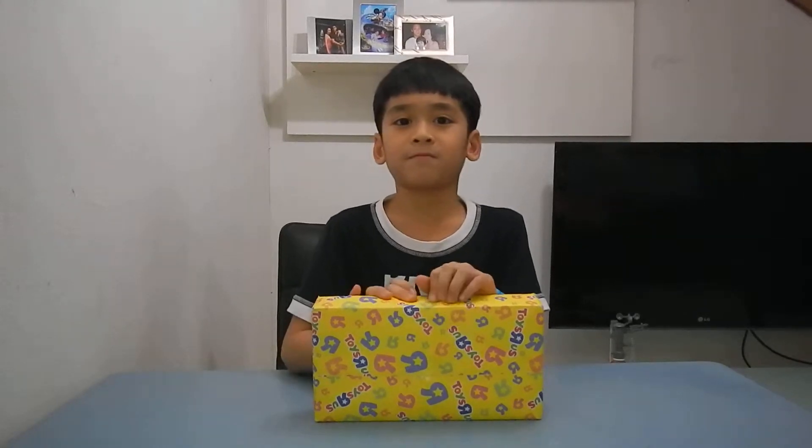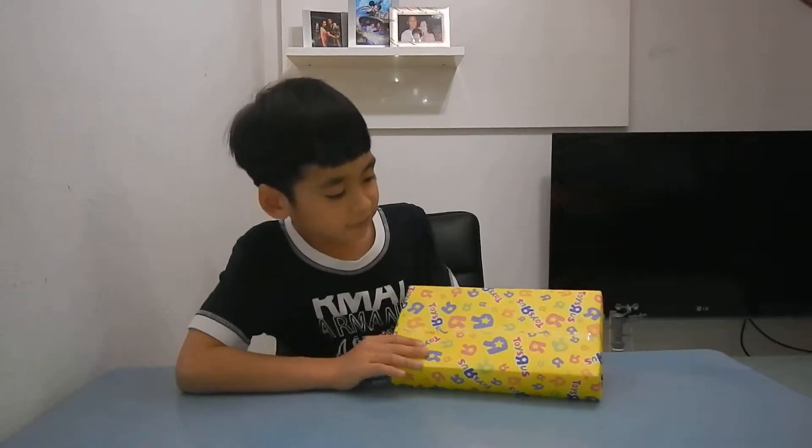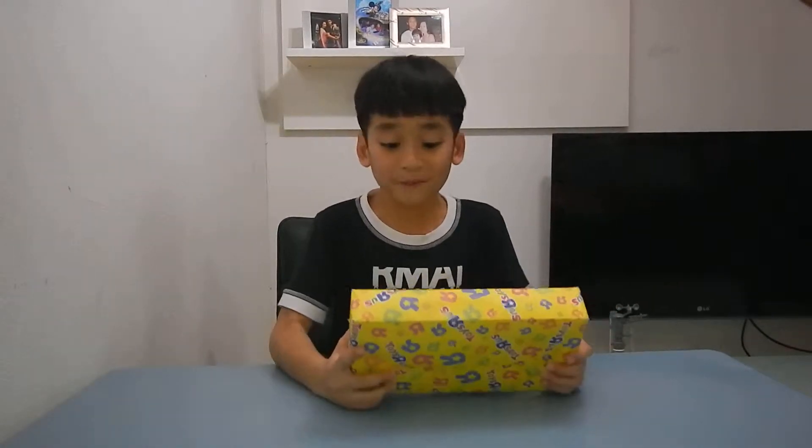I usually get like one present every month. That's a lot, right? So that means it's 12 months in one year, so I get 12 presents in one year. That's the best rule ever. I got one from my mom for October — I've got like 40 other months or so — but this one doesn't have a name, so I'm very excited.